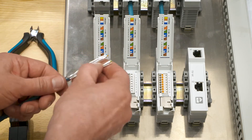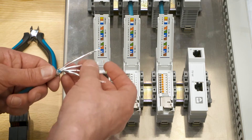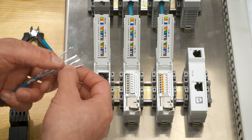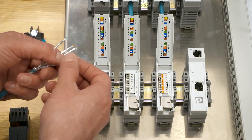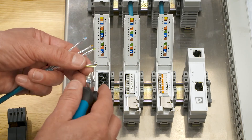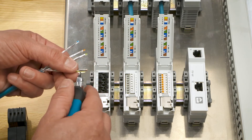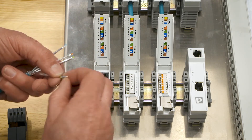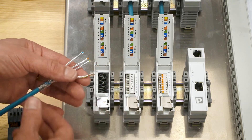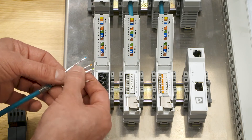The inner shielding, the foil, is kept on the wires as far as possible. It serves as a shielding against external electromagnetic interferences. A stripping length of 10 mm is absolutely fine. I repeat this for all four pairs.